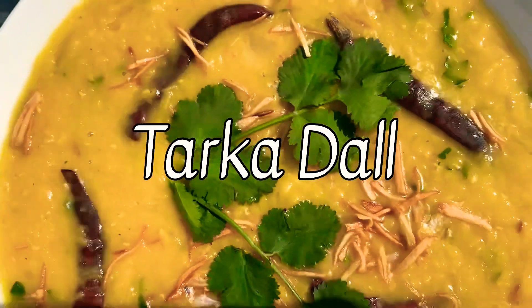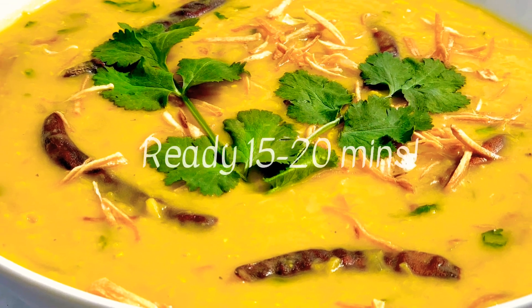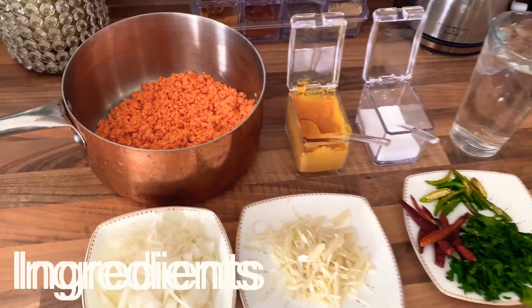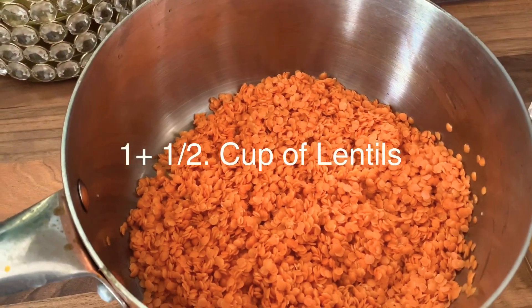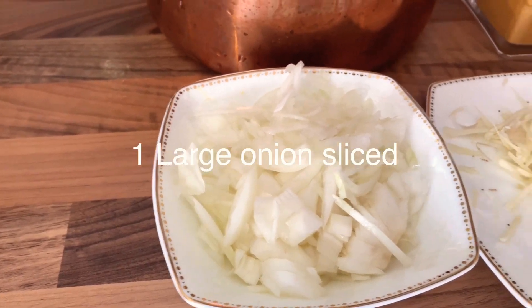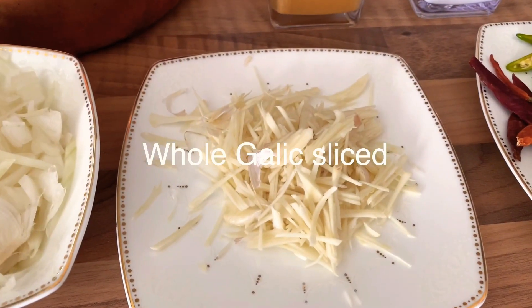Hello and welcome to another episode of Marjana's Kitchen, where today we'll be showing you how to make the delicious, scrumptious Thakadal. Ingredients you'll need: one and a half cups of lentils, a finely chopped large onion, one whole garlic sliced.